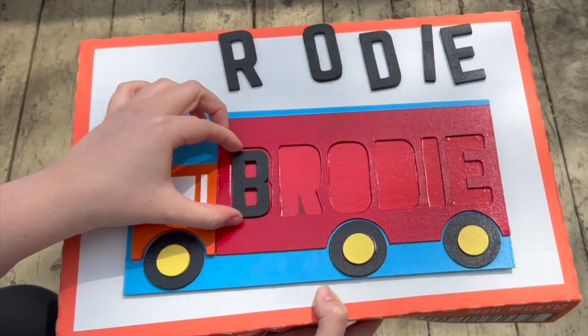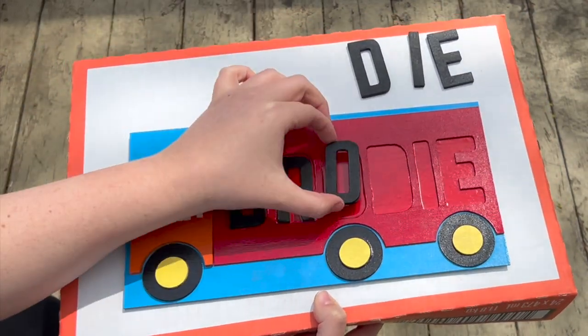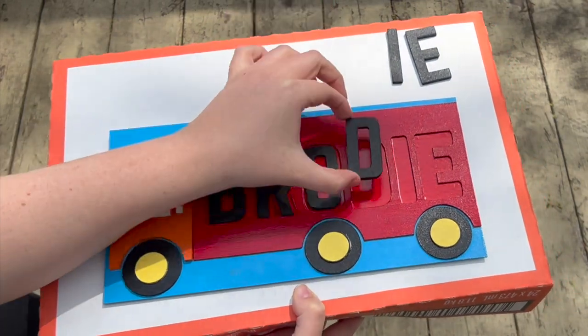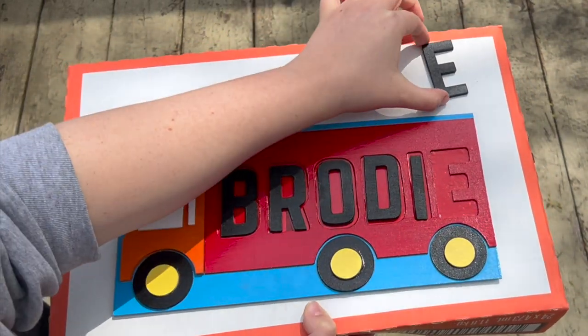Hello! Elizabeth here and today I'm going to show you how I made this custom wooden name puzzle with my Cricut Maker. My nephew just turned two and he is obsessed with trucks so I thought it would be awesome if I could make him a truck-shaped puzzle. This was my first time cutting wood with my Cricut Maker and I knew it was going to be a challenging project. It ended up being even harder than I thought and I did make a few mistakes along the way, but hopefully you can learn from my mistakes and it will be smooth sailing. I'm going to walk you through everything step by step.